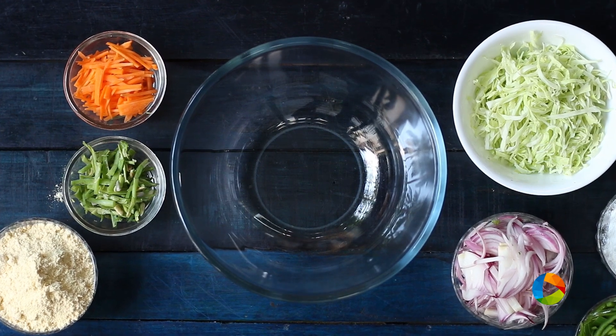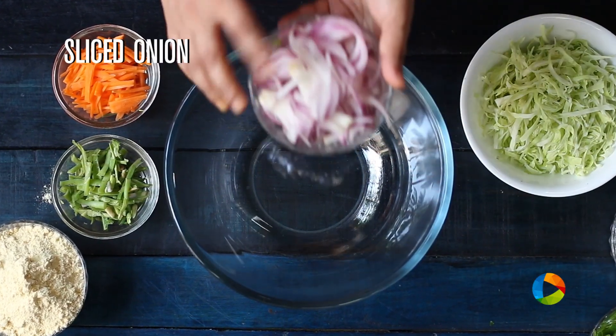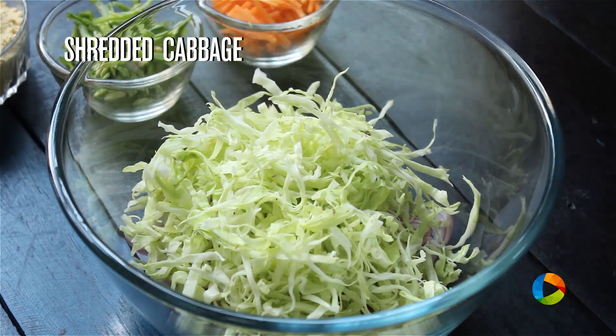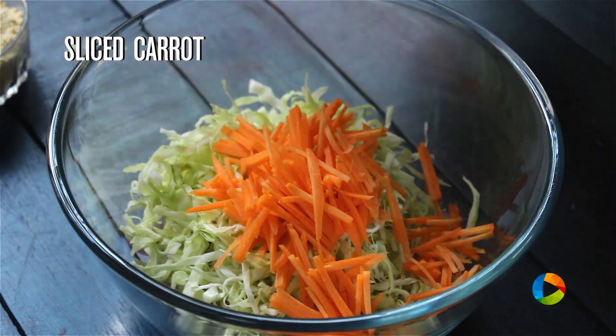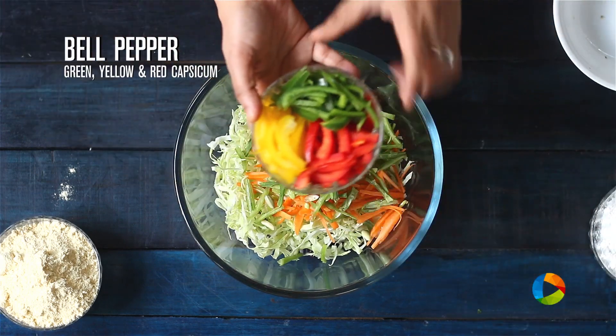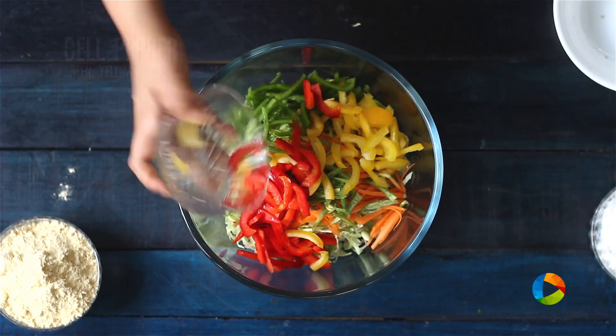For the vegetable pakora you can use different kinds of vegetables of your choice. Here I have a few vegetables starting with onions, thinly sliced. Cabbage, you can see it is thinly shredded. Carrot — if you want to grate the carrots you can grate them. Beans, a few thinly sliced. And I have a combination of green, red and yellow bell peppers, I am going to add that as well.